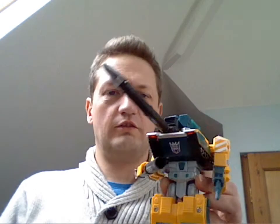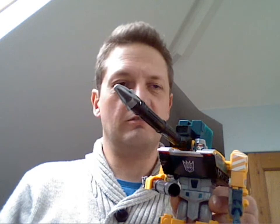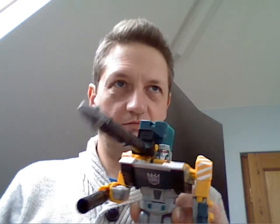Hello everyone and welcome to another one of my vlogs. You remember I did a review on Bludgeon — well, not G2, but modelled on G2 Megatron. He's the RID version of him.